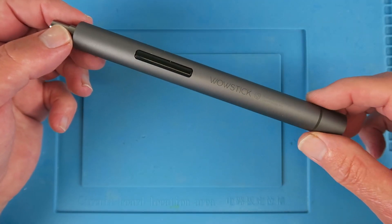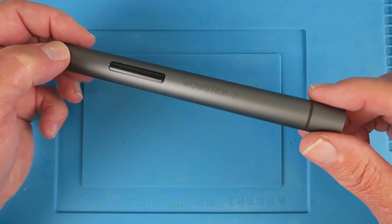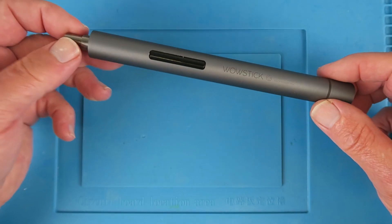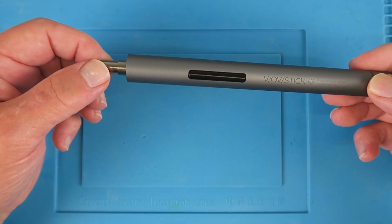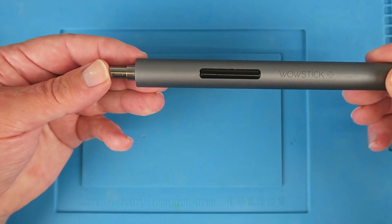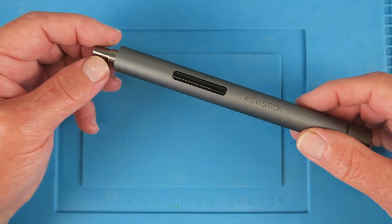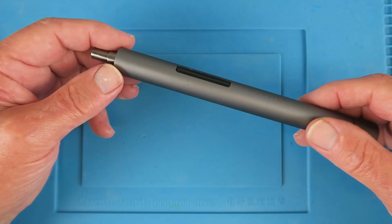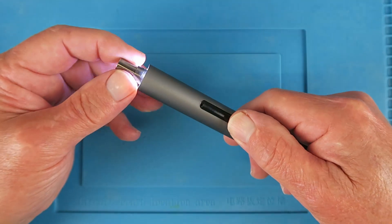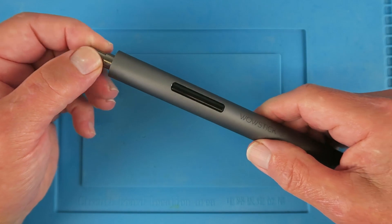As the old adage goes, if you play with anything long enough, you'll break it. And indeed, I've broken my fancy WowStick 1F Plus screwdriver. I was under the possibly misguided impression that if you push down on this, the end would lock and you could use it as a manual screwdriver. That was true up until the point where I tried to undo an Allen bolt that was really stuck. Now the thing has no torque — I've clearly damaged the gearbox.